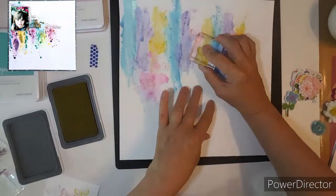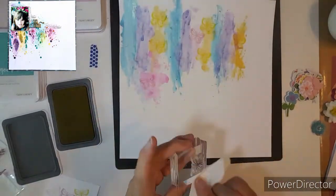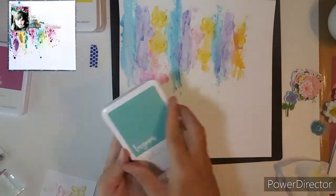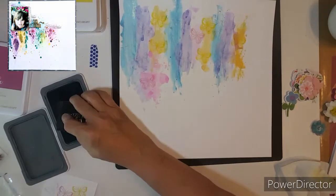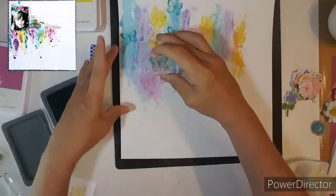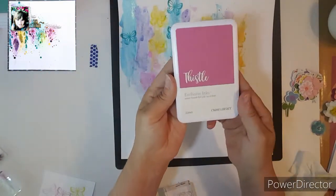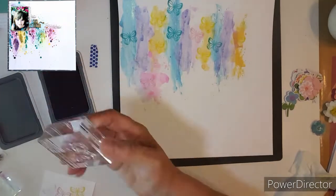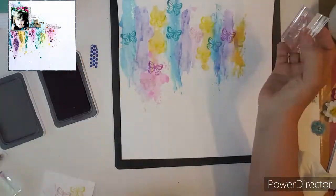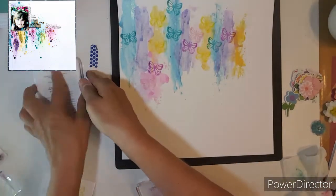Now I'm moving on to the yellow, using the same butterfly stamp. I was going to use the little butterfly but I decided not to. Now I'm going to use Lagoon — it's a little bit off, a little bit darker, but that's okay. I want some of the butterflies to be visible. Next one is Thistle, and that one is a little bit darker too, which is okay. Isn't that pretty? I love it — it's so pretty.